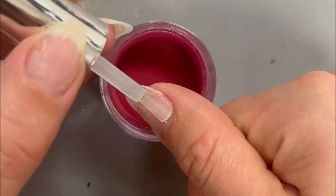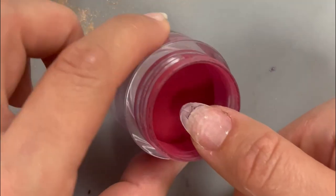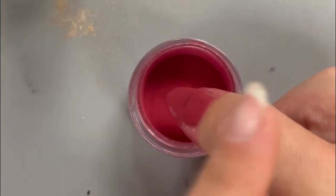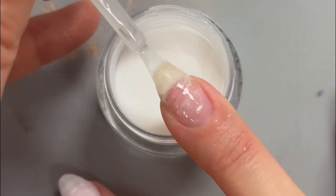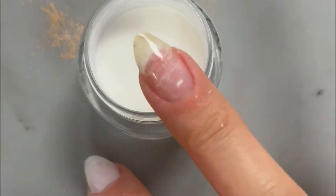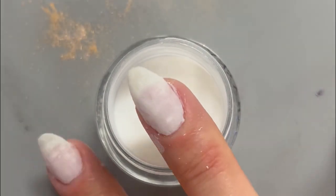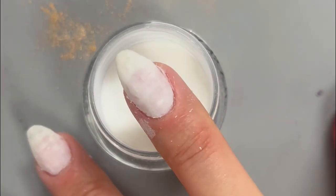I'm doing this look on top of dip powder — I love the added strength dip powder gives my nails for a longer lasting manicure. If you want to see a step-by-step dip powder application tutorial, I have shared it in the caption. For this look, I'm using a red dip powder on my thumb, pointer, and pinky, and for the base of the middle chrome nail and the plaid design on the ring finger, I'm using a white dip powder.